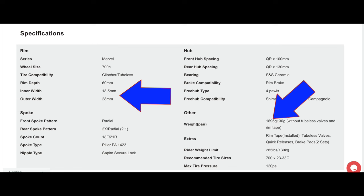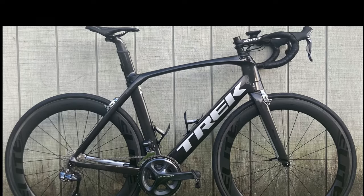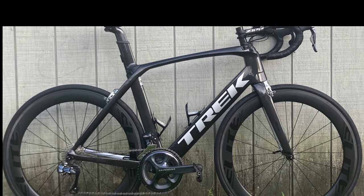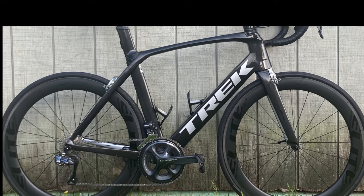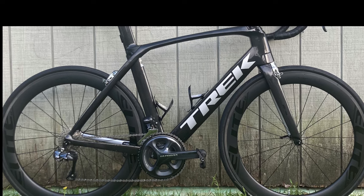All in all, between the Bontrager Aeolus Pro 3s and the Elite 60mm deep wheels, there's only a weight difference of 189 grams. I don't really have anything to compare this to, but it seems to be a weight savings of any sort, so I'll take it — especially going with the more aero rim profile. That's what I'm going for living in such a flat area.